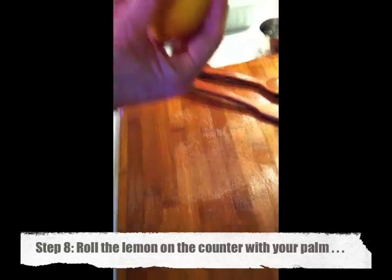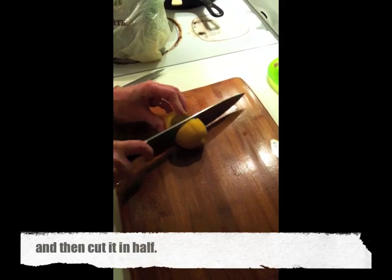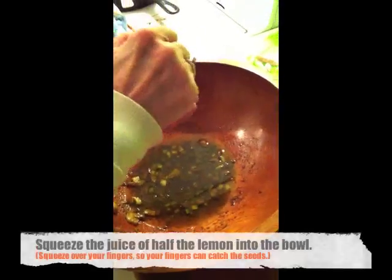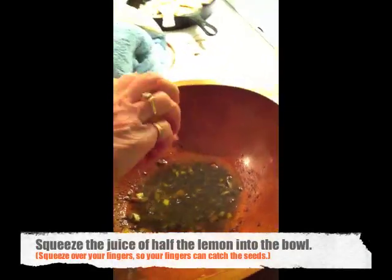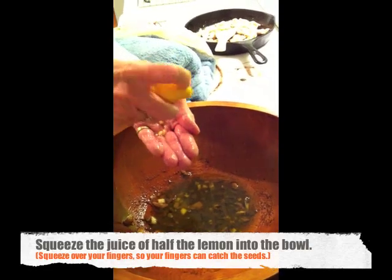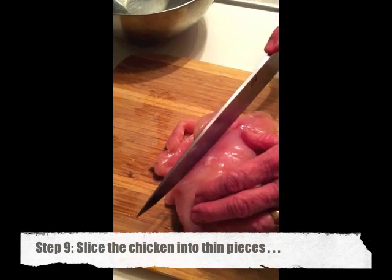Now we're going to add the lemon juice. First, really roll the lemon with your palm on a cutting board, then cut it in half and squeeze half the lemon into the dressing in the bowl. Squeeze it over your hands so that your fingers are actually catching the lemon seeds as they fall out — that way you don't eat one when you're eating the salad.